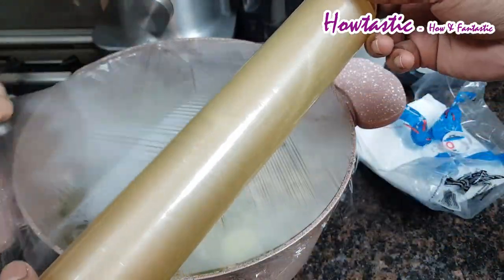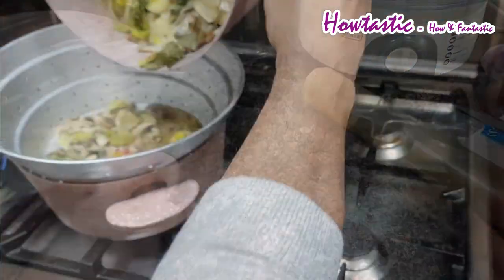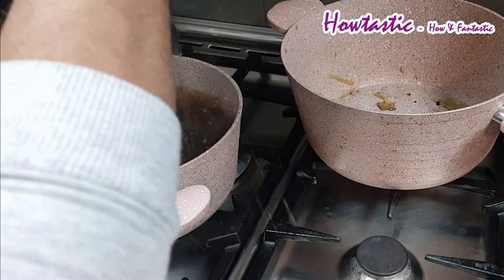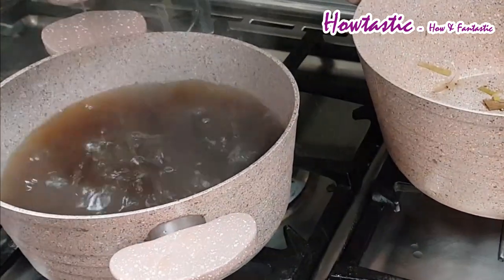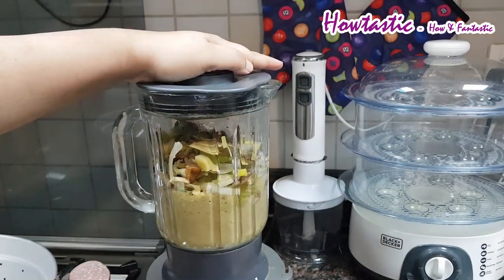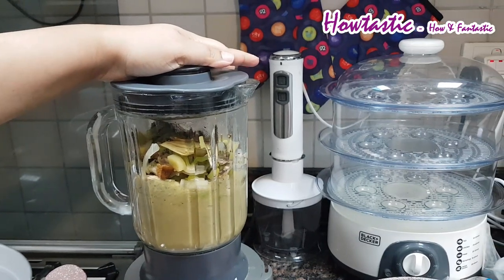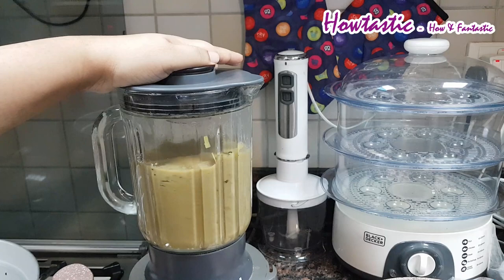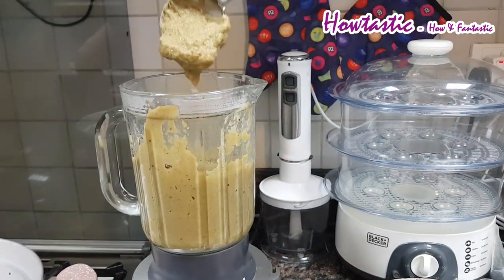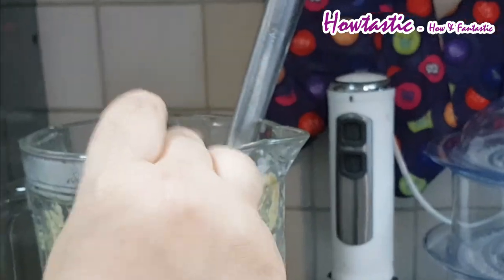Once your broth is ready, we are going to add the rosemary into it and then seal it with a transparent sheet and let it rest for some time. This is the broth we have strained and kept aside. Once the vegetables are not so hot, we are going to blend them into a fine paste and keep it aside. This is the consistency for the vegetables.